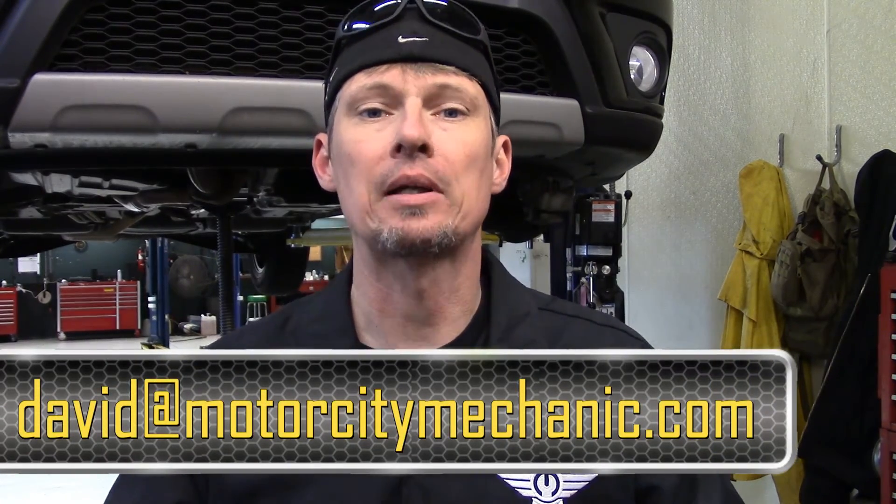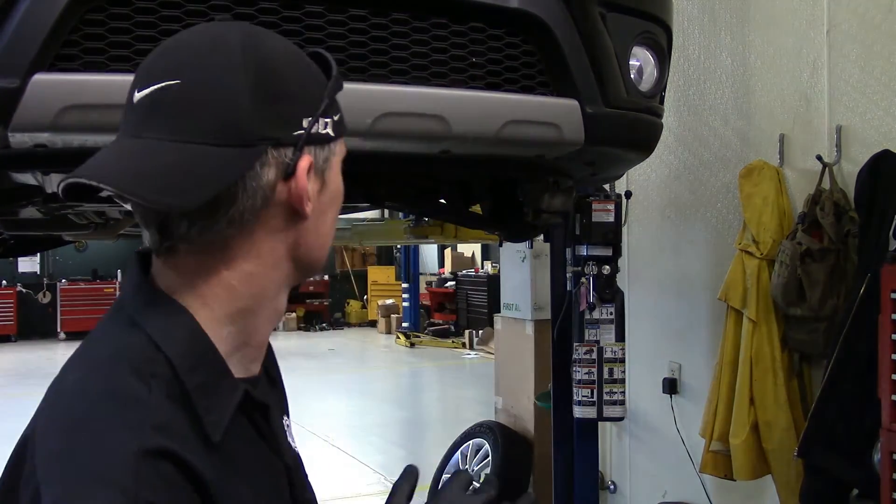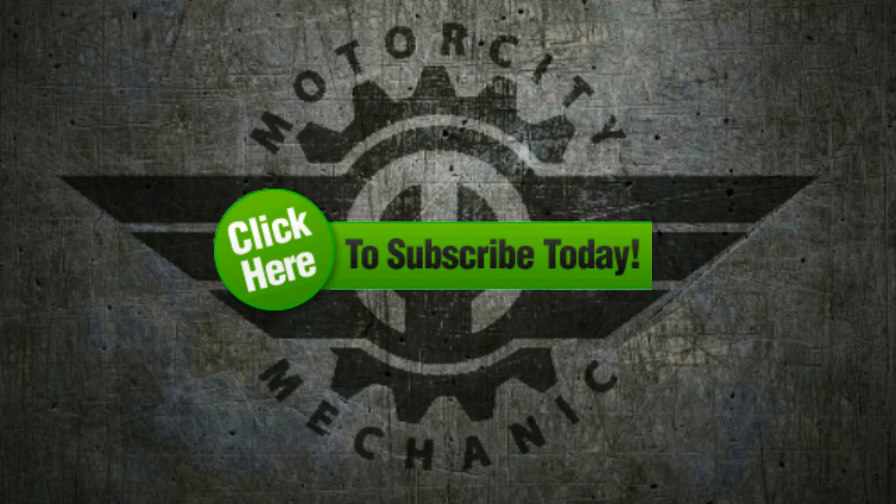As long as you take your time, you shouldn't have any problems. Just make sure you don't damage either the upper or the lower closeout panel. If you follow the steps, you should do fine. At this point, I ask for a thumbs up on YouTube. Don't forget you can like me on Facebook and follow me on Twitter and Instagram as well. If you've got any comments or suggestions about the headlight adjustment on this ProMaster or anything Chrysler, Dodge, Jeep, or Ram related, feel free to email me at David@MotorCityMechanic.com and I will try to get back to you in a timely manner. Thanks for watching — we'll see you next time. Bye.